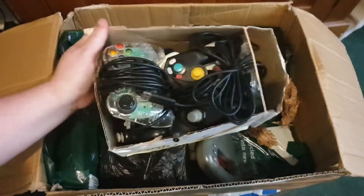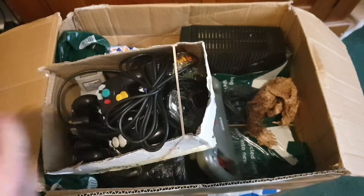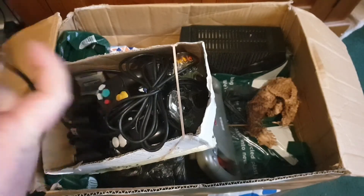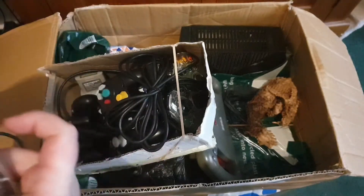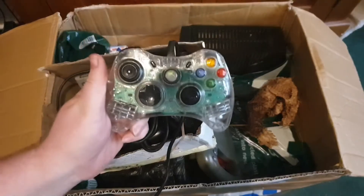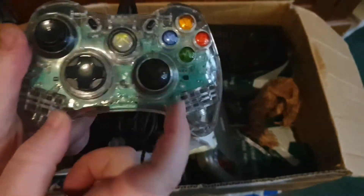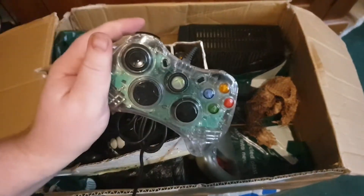Right, we've got a box — pads and things. These are wired Xbox 360 pads, the see-through ones — they just need new thumbsticks putting on. Yeah, they're wired Xbox 360 pads, the see-through version. Just needs a new thumbstick putting on there; I don't see anything else actually wrong with that.